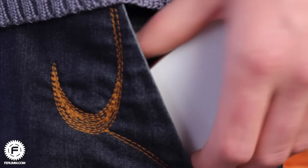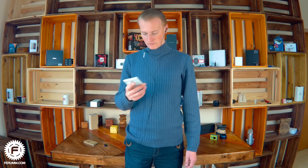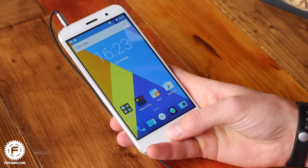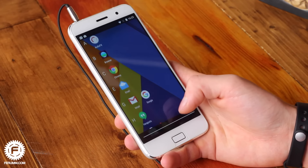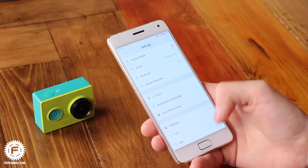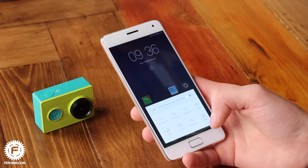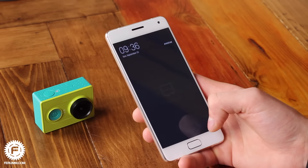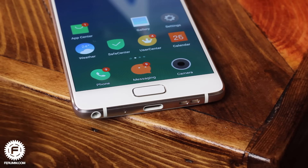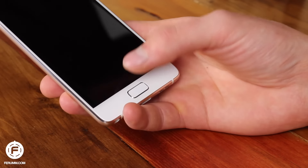Why is it comfortable to have the headphone jack at the bottom? When taking the phone out of your pocket, you will immediately hold it in working position. When the jack is on top, you first have to turn the phone before it can be used — for those who can't imagine their life without headphones, this is actually very important. The body is slippery, but there is an oleophobic coating on both glass panels. Finally, let's mention the most nimble fingerprint reader in the world — it works spectacularly snappy and failures happen very rarely.